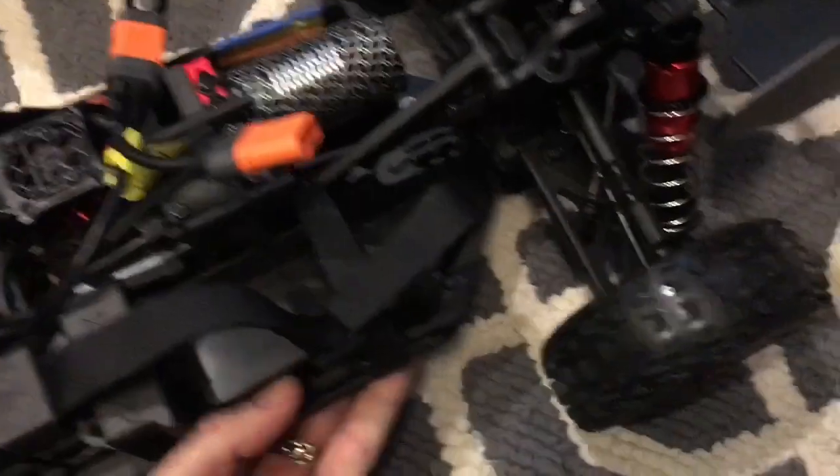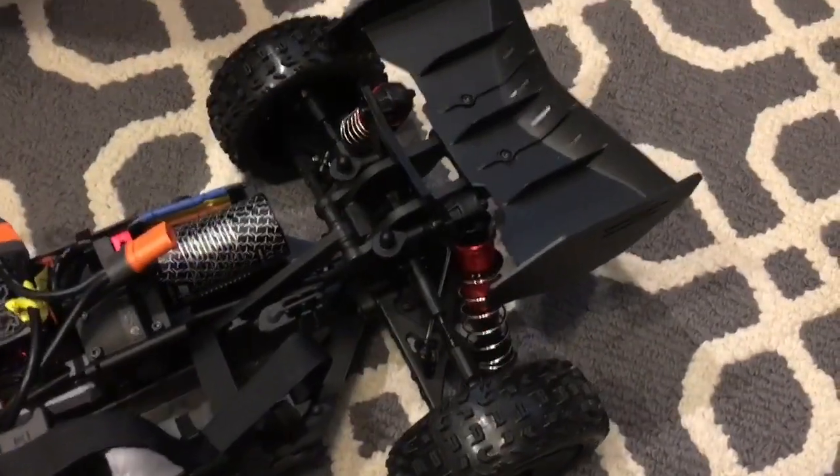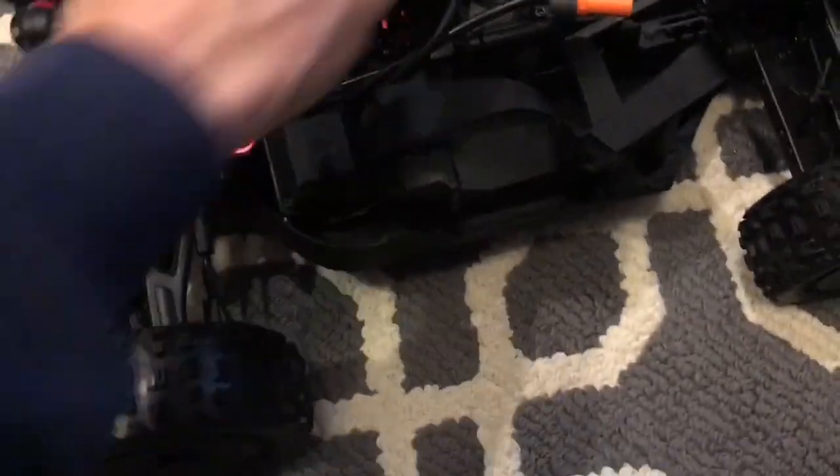Suspension feels amazing — check this out, look at that damping. Really slow. Nice. Pure quality. Amazing. Everything looks good.